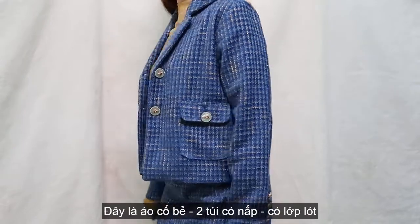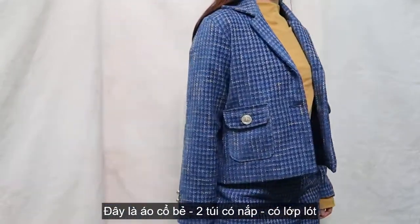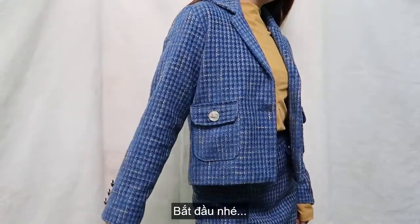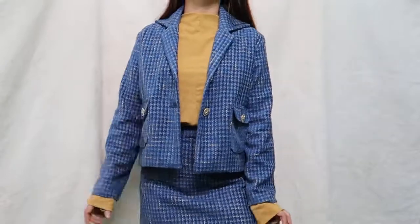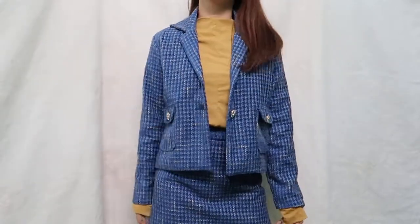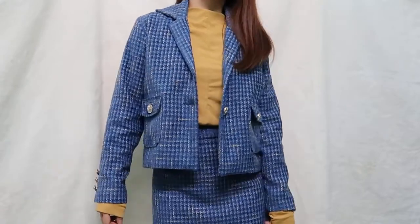This set consists of a jacket, skirt, and long sleeve t-shirt. So I'm going to divide them into three parts. Part one — this episode today — will be the jacket. Okay, let's get started.